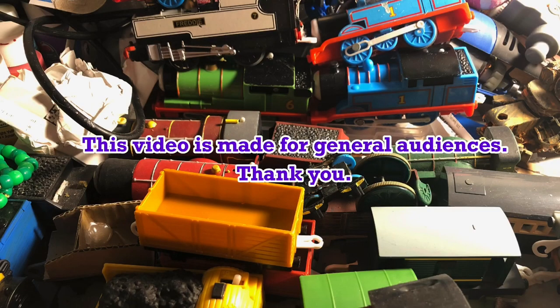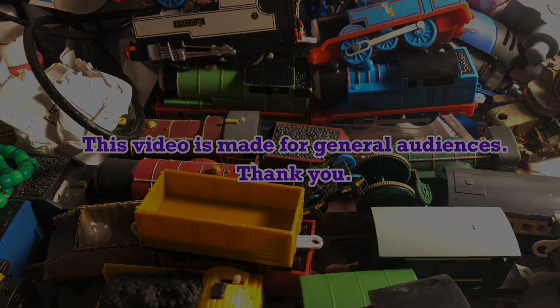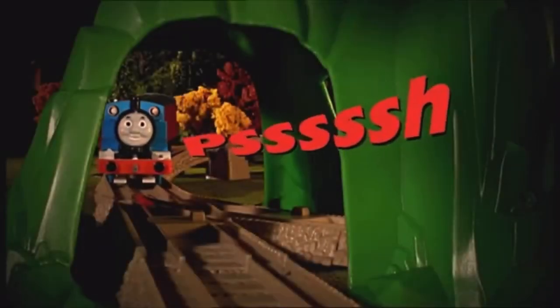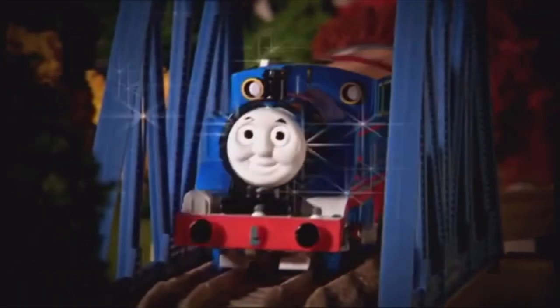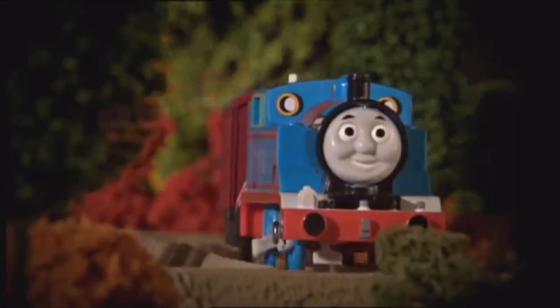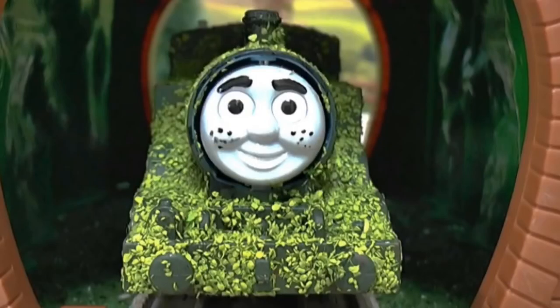This video is made for general audiences, meaning that anyone can enjoy it. There are many original Thomas characters that people have made in the Thomas fandom, but there's a specific original character that is really nostalgic. That engine is Thomas, the prank engine.